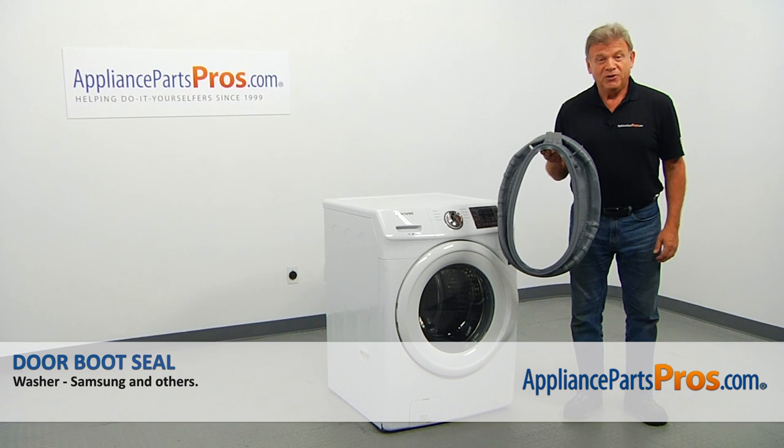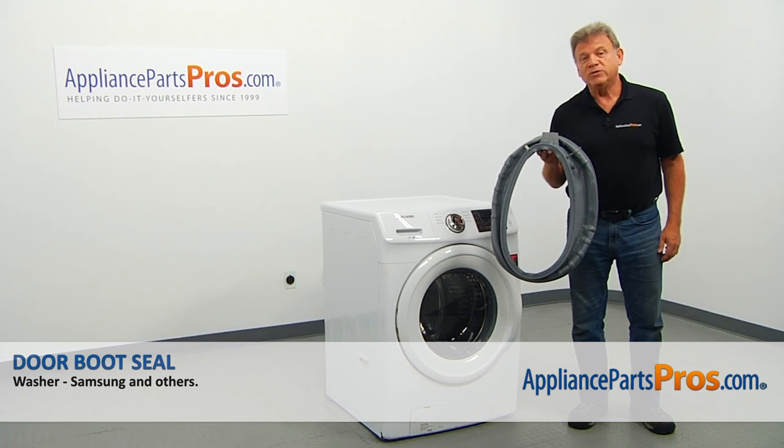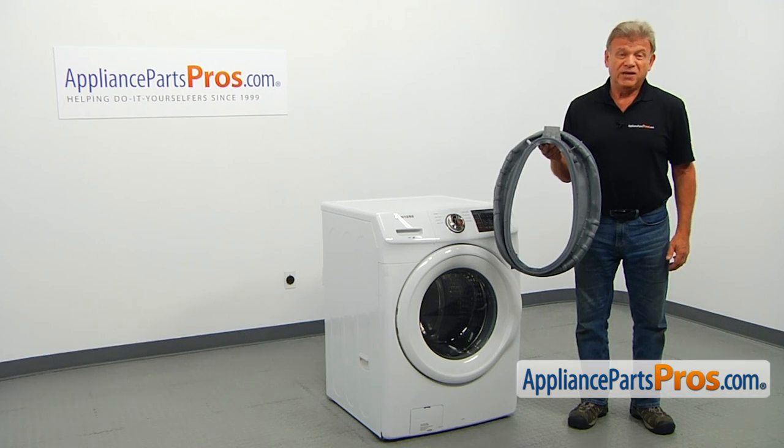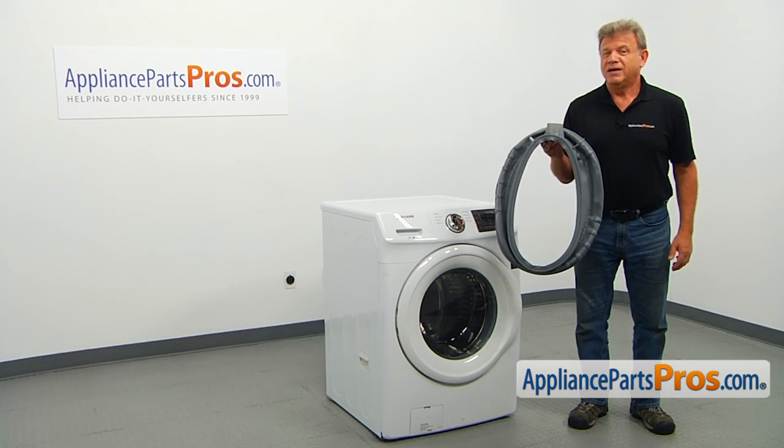In this video, we'll show you how to replace the door boot seal in a Samsung washer. It's going to be a very easy repair and should only take a few minutes.